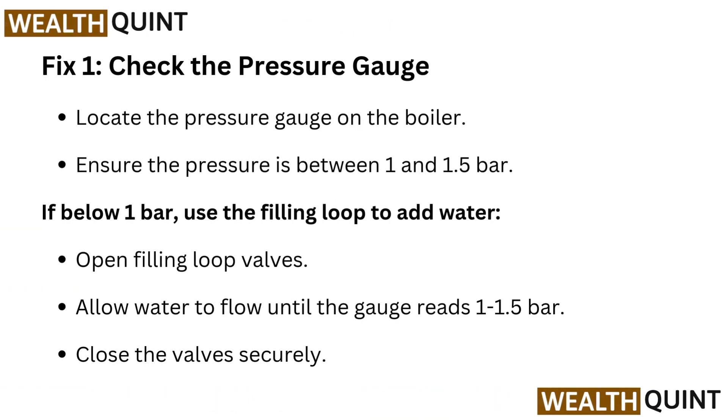Fix 1: Check the pressure gauge. Locate the pressure gauge on the boiler and ensure the pressure is between 1 and 1.5 bar. If below 1 bar, use the filling loop to add water. Open to 1.5 bar, then close the valve securely.